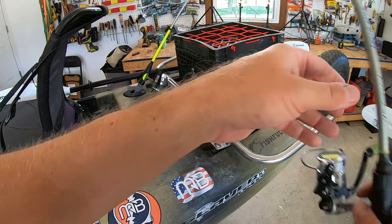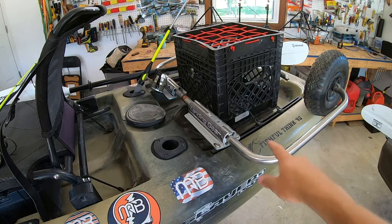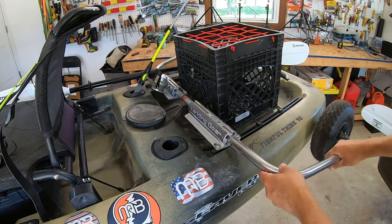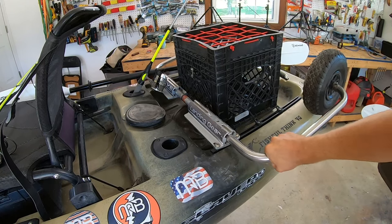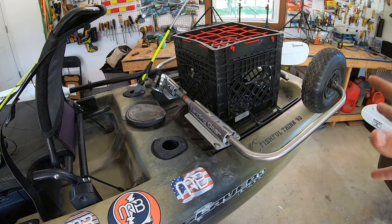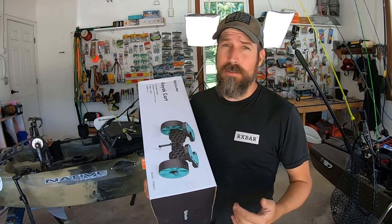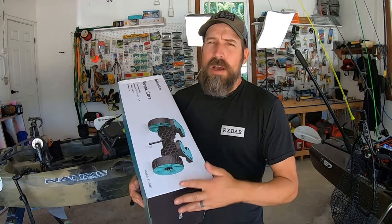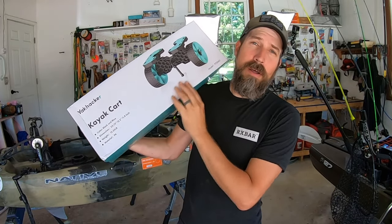On this fishing kayak I just utilize the built-in rod holders — there are two of them. But these right here are OG Native Sidekicks. They're old but still work great: pull them out, slide them down, push them back in, and you're good to go. When you're moving your kayak to and from the water, slide them back up and push them in — you don't have to run back to your truck because they're permanently affixed to your fishing kayak.